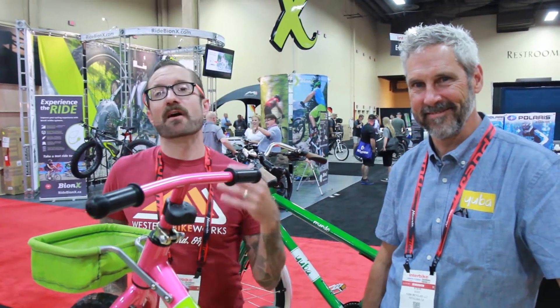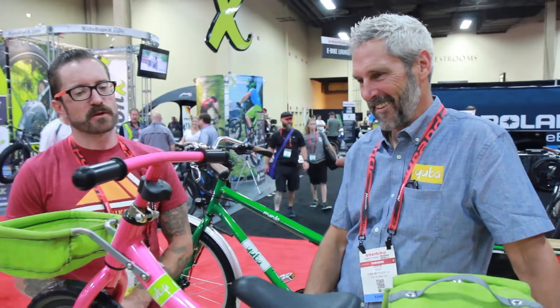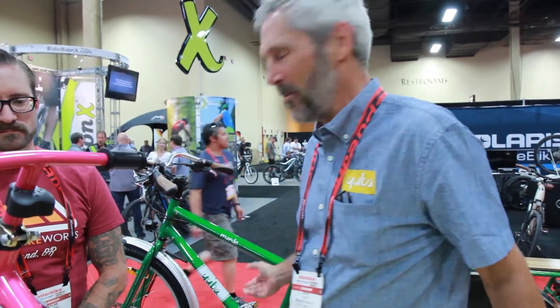We're here with Steve at Yuba looking at the Flip-Flop, a cargo bike for kids that grows with your child. Steve, good to meet you — thanks for giving us the download on the Yuba Flip-Flop. This is pretty exciting because it's going to be my first cargo bike. Yuba is the number one maker of cargo bikes, and kids who've been riding on the back have been asking their parents for a bike of their own, so we introduced this.